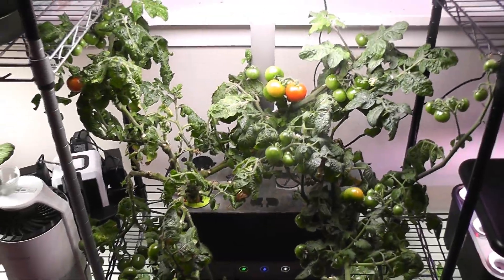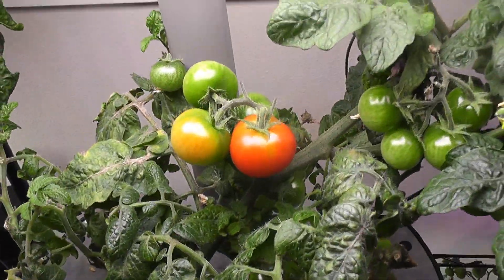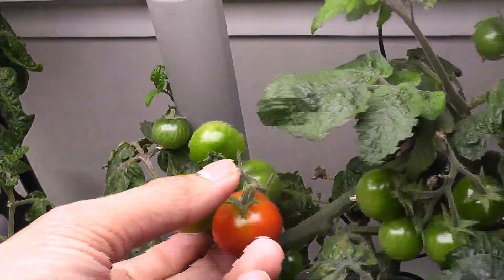I am applying the same technique in other gardens as well. Here I have red cherry tomatoes in harvest excel. I see a few tomatoes in the ripening stage and I am harvesting them now.